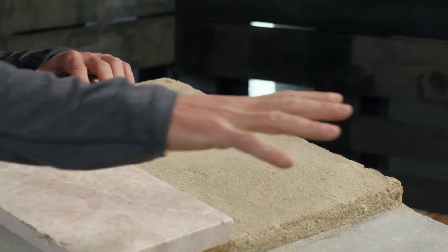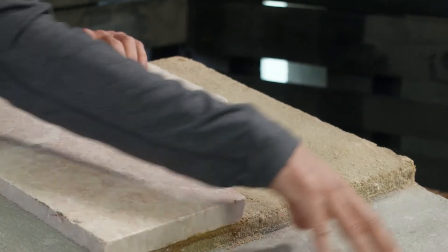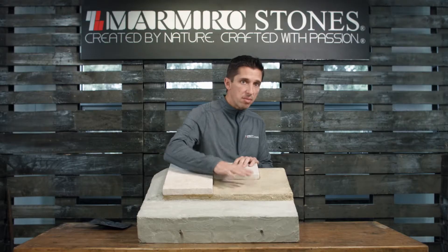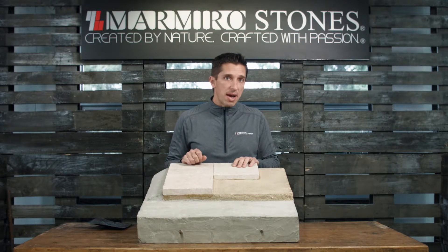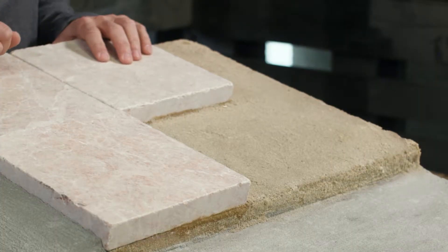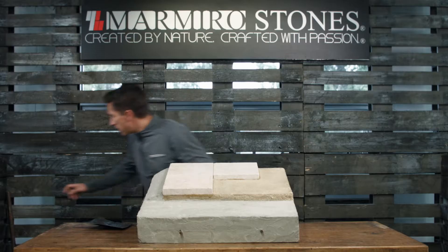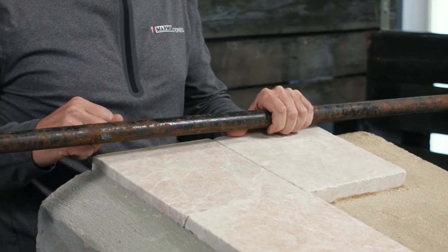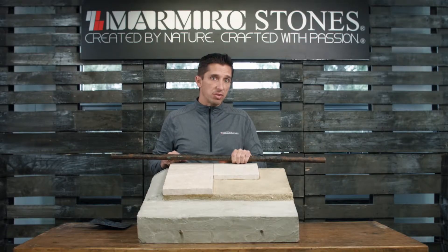Once we're done completing the base, making the surface nice and rough, we're going to move to the setting bed. That setting bed is a dry pack mixing one bag of Portland cement to four real barrels of ASTM C33 concrete sand. Then we're going to take that one-inch metal screed rail and screed that one-inch bedding layer, making sure we have a nice level surface.